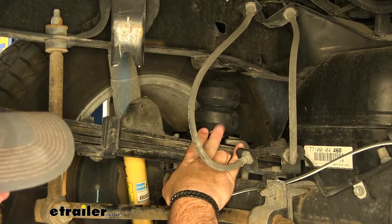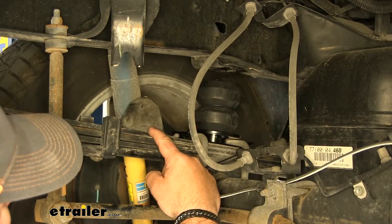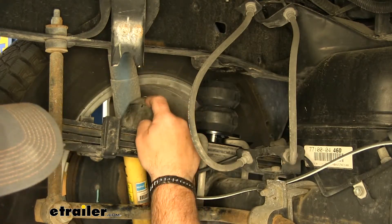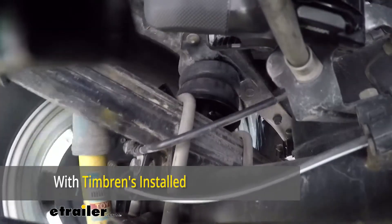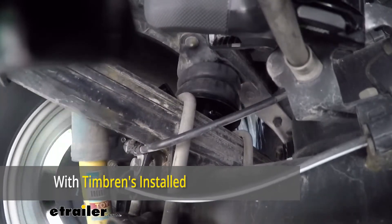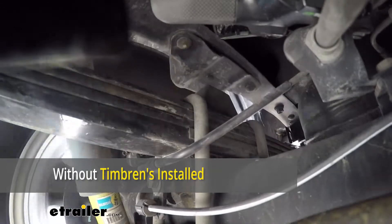This is what our Timberins look like when they're installed. You'll notice I have the old jounce stop right here next to it. The difference is from the top of our old jounce stop to the edge of the frame rail, there's quite a bit of a gap. With our new one, there's a lot less gap, so we're going to get a lot less movement, sway, and body roll out of our vehicle compared to the factory one.